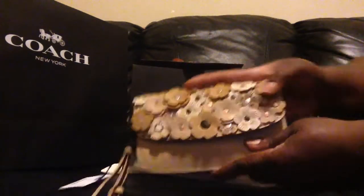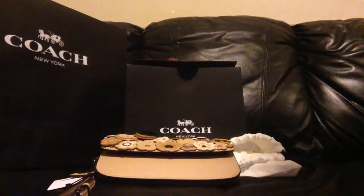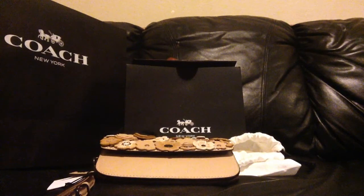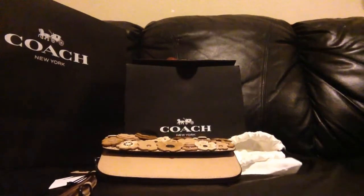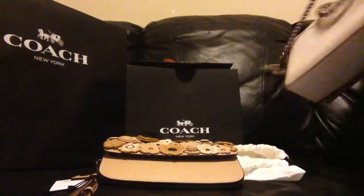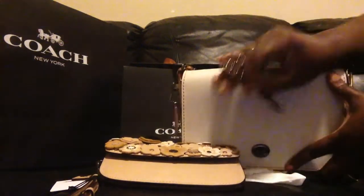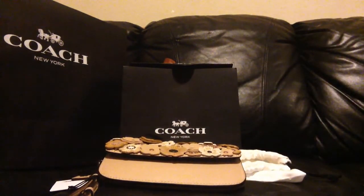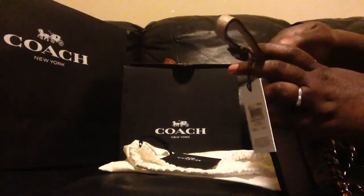Another thing I liked — let me get my chain from my Dinky to show you how fabulous it looks with this new bag. Alright, so this is my Dinky 24, the one I bought on the pre-loved market. It comes with this chain strap with leather and metal, and it goes perfectly with this clutch.